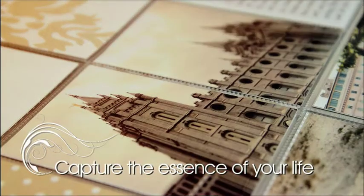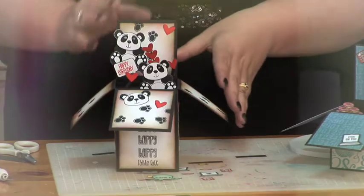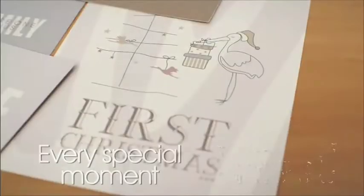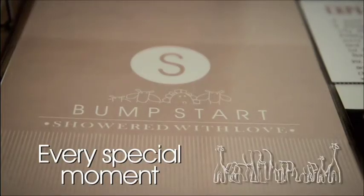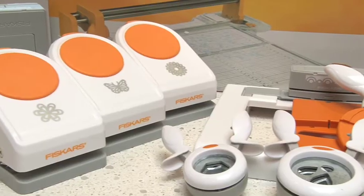Scrap It TV is back with a brand new season, premiering here on TV4Me. New techniques and projects for all levels. If you're a beginner scrapbooker, card maker, paper crafter, whatever you're doing, there are some little things that often people don't tell you.